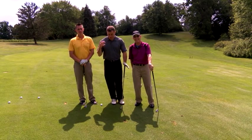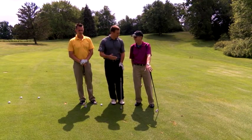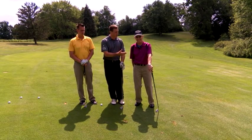We found ourselves in the middle of the fairway here. Pretty good drive, but this is a tough, kind of uphill sidehill lie. We have Pete Driscoll and Adam Ming here — Adam's the assistant, Pete's the head pro.